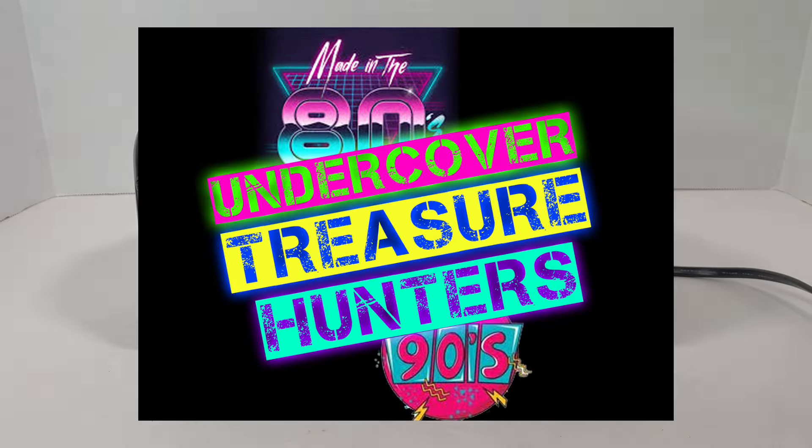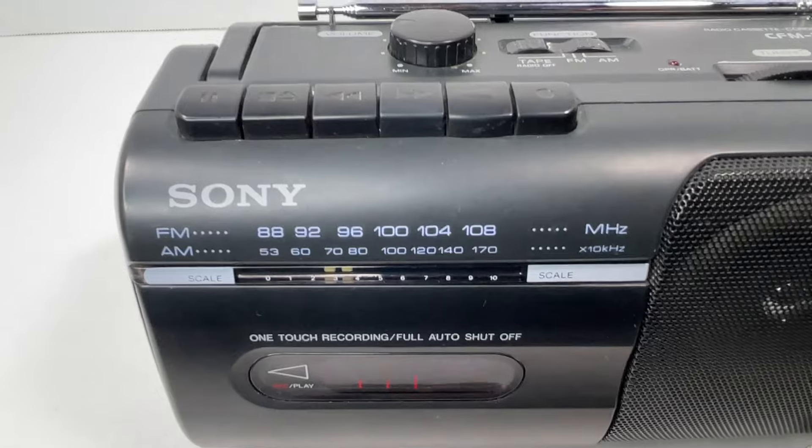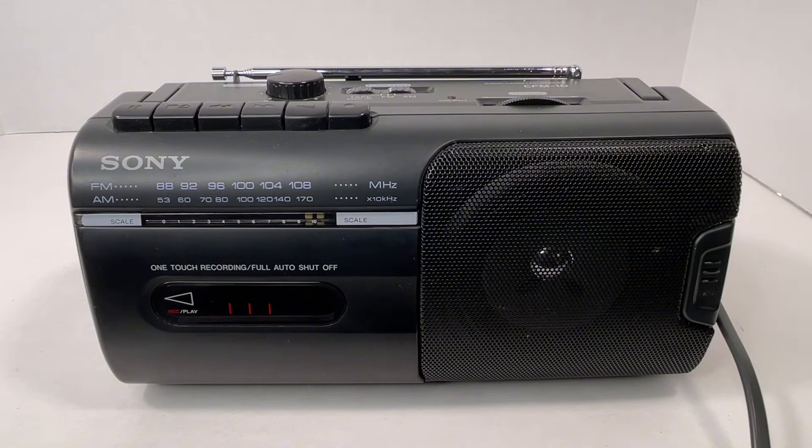What's up YouTube? Undercover Treasure Hunters coming back at you again with another video. Today we've got a really awesome little compact portable unit here — it's the Sony CFM-10 radio cassette recorder. Be sure to watch the entire video because I will show you it operating at the end of the video.